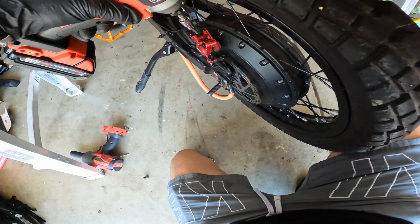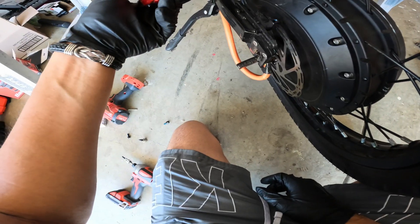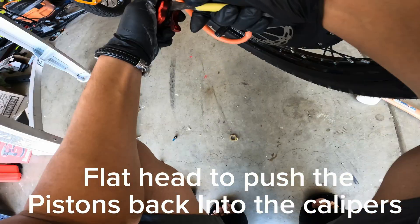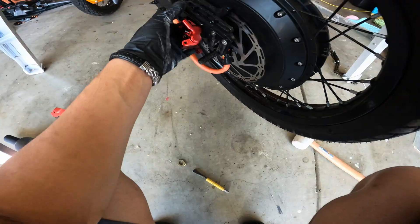Yeah, don't do what I just did — oh my god, get that out of there before I cause more damage. These brake pads look very unevenly worn — probably my fault.